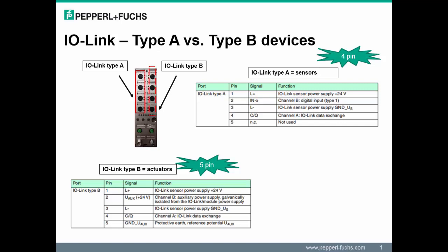When connecting IO-Link Type A versus Type B devices, there are some key differences. A Type A device does not use pin 5. Pin 4 is used to transmit the IO-Link data and pin 2 is used to transmit the digital input. On a Type B device, pin 2 and pin 5 are used to supply 24-volt DC auxiliary power to the device; pin 4 still remains for transmitting IO-Link data. Note that Type A devices can be connected to Type B ports, but you must disconnect the additional power supply on pin 2 and 5, as it might cause damage to the sensor.